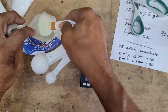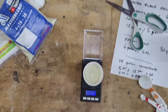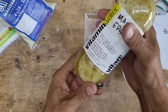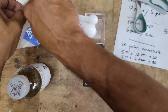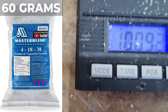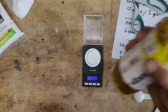This scale only measures up to a little over 50 grams, so I'll measure my 50 grams first and pour the 50 grams of Master Blend in the bottle and shake it to mix it up, then pour in the additional 10 grams. I'll measure out the additional 10 grams to come up with my total of 60 grams of Master Blend, then pour it in the bottle and shake it up.